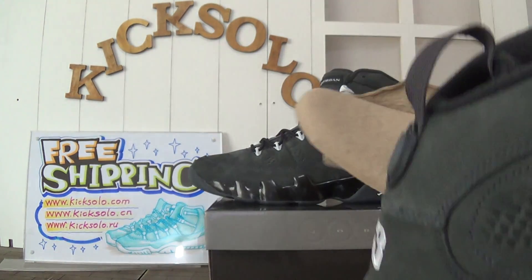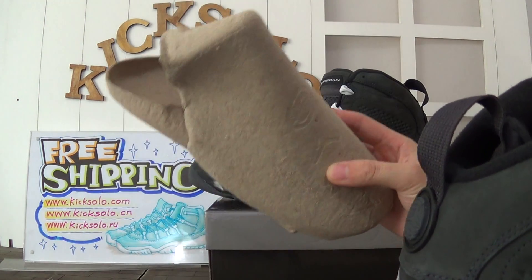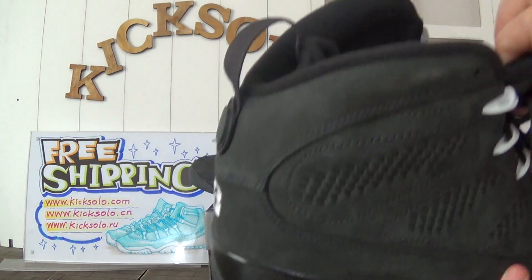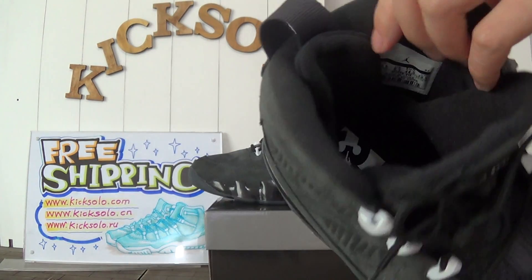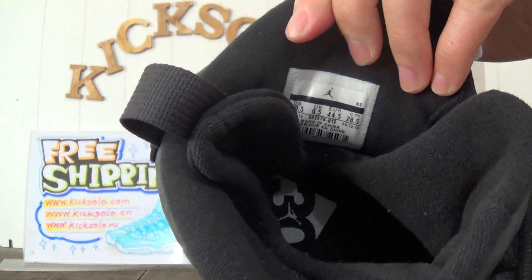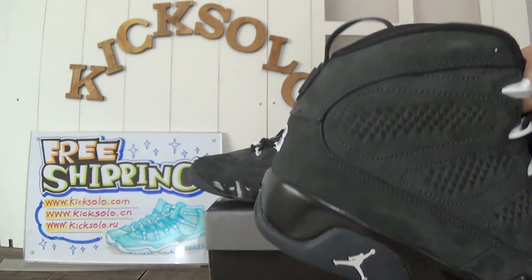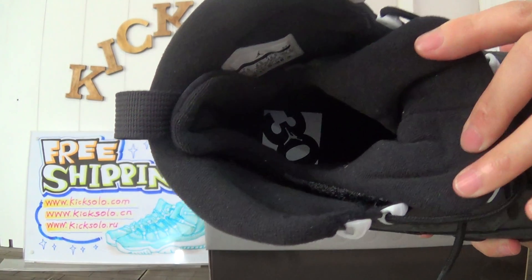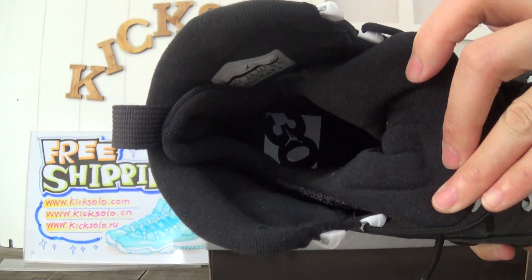Inside came with a paper shoe tree to keep the shoes in good condition. Look inside the shoe tongue — black material — and the laces with the size tag. The insole is black with the 30th anniversary logo above the Jordan branding.